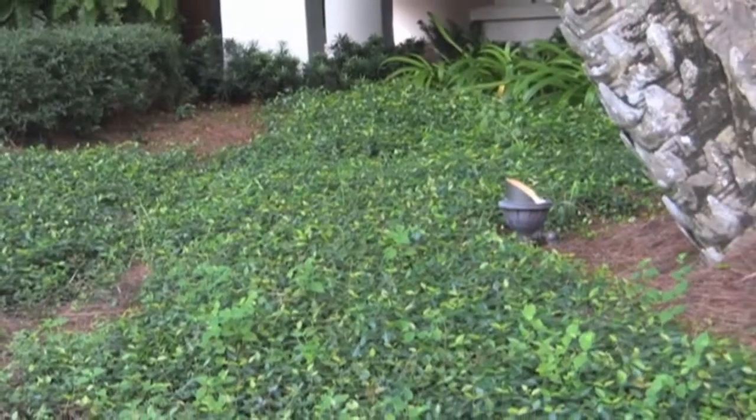Think about something that's going to be prostrate — prostrate juniper, prostrate rosemary — that's only going to get six inches tall maximum. These will not run over most sprinkler heads.